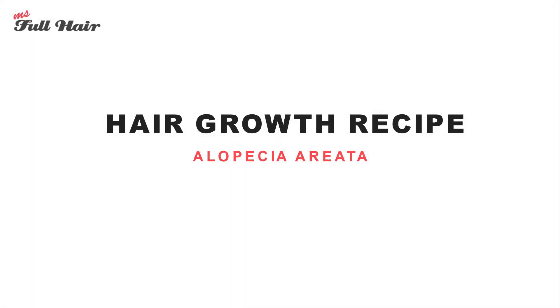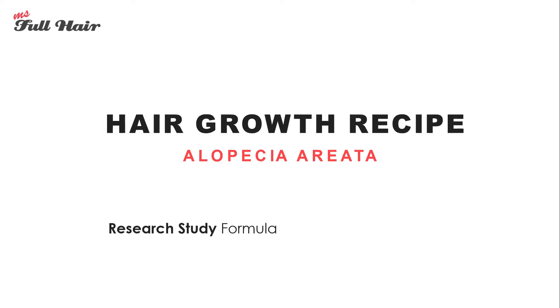Today we are going to share an exciting hair recipe for alopecia areata hair loss. This recipe is actually from a research study, and it shows that you can grow your hair back using all natural ingredients. First, let's look at before and after photos.